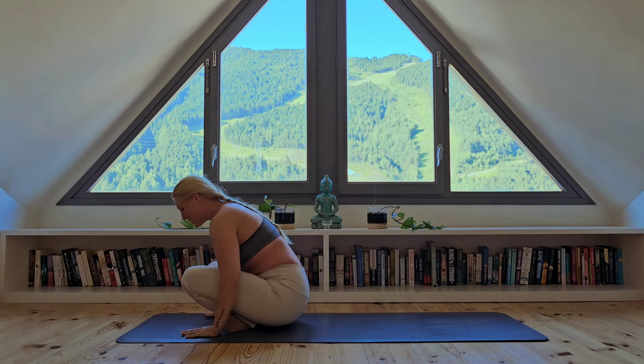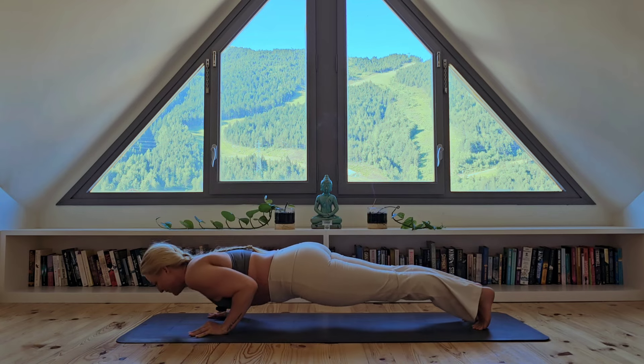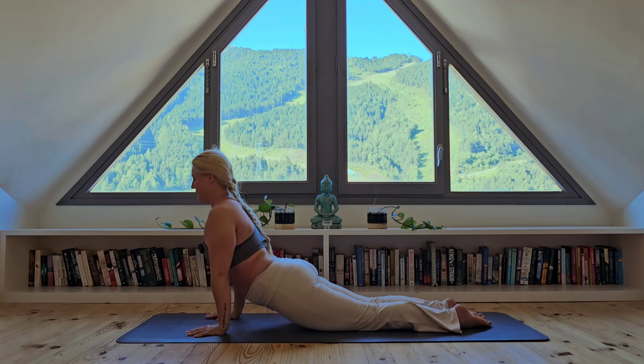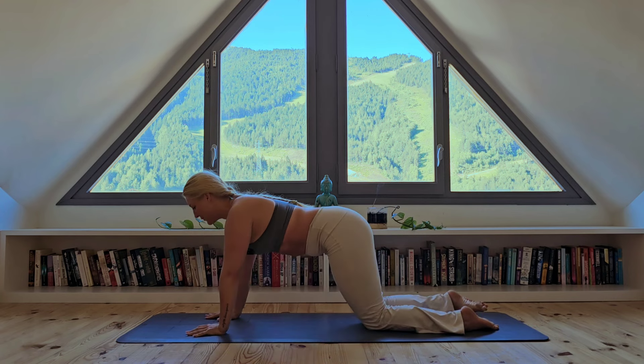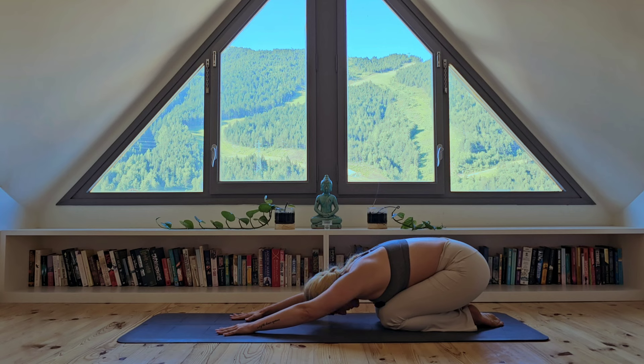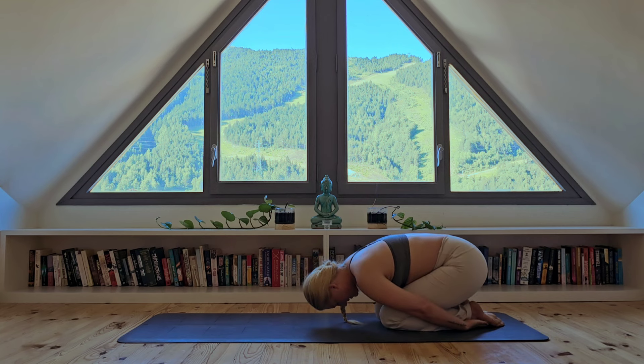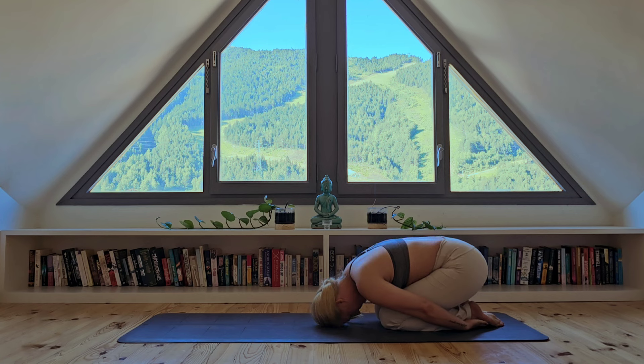Doing really well, keep this going. One more and cross at the ankle. Bring your hands down — I'm going to jump or step back to high plank. From your high plank, inhale and exhale — let's move through our chaturanga. Inhaling to upward facing dog and exhaling to child's pose. Releasing into your child's pose, eyes closed, forehead to the ground. With your hands, tuck your open palm underneath each foot.